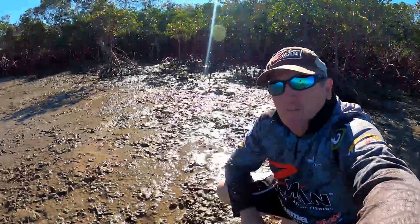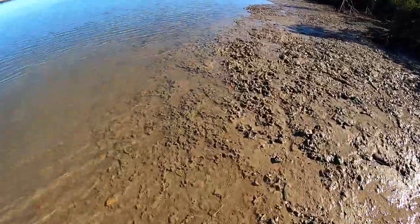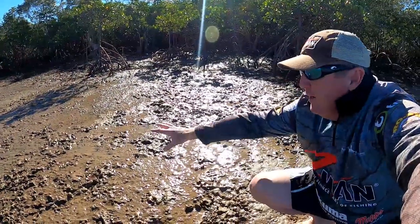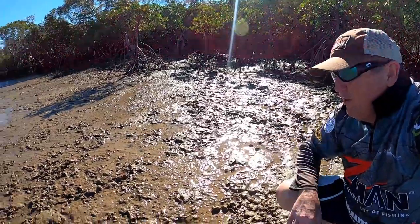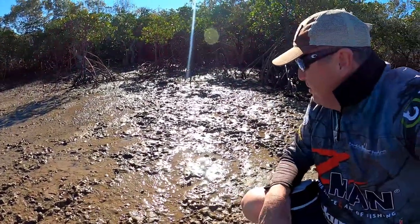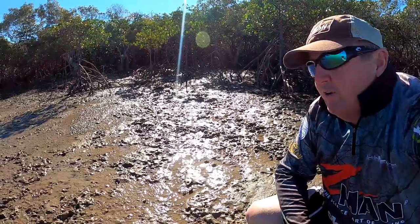Just jumped out for a bite to eat and thought I'd show you this rubbly sort of stuff here that pushes up into the mangroves - this is the sort of area I really like to fish on the top of the tide, the first of the out, for the grunter. They'll get up on this stuff. There's often little mussels and crabs in amongst all this rubble mixed with the mud. The shrimps and crabs get in amongst this stuff. One of my favourite places to fish on the high tide - spots like this.